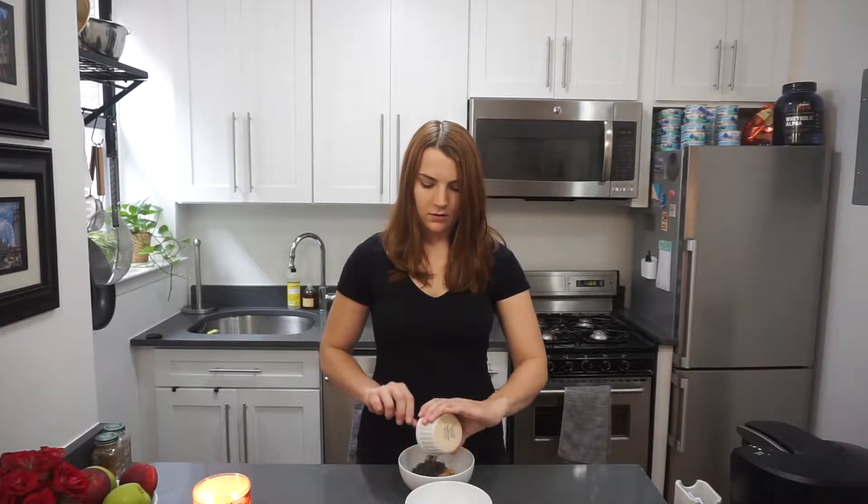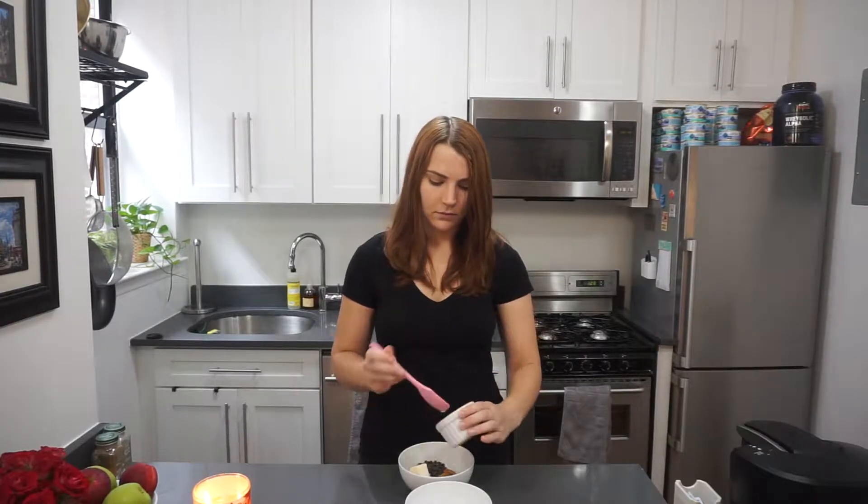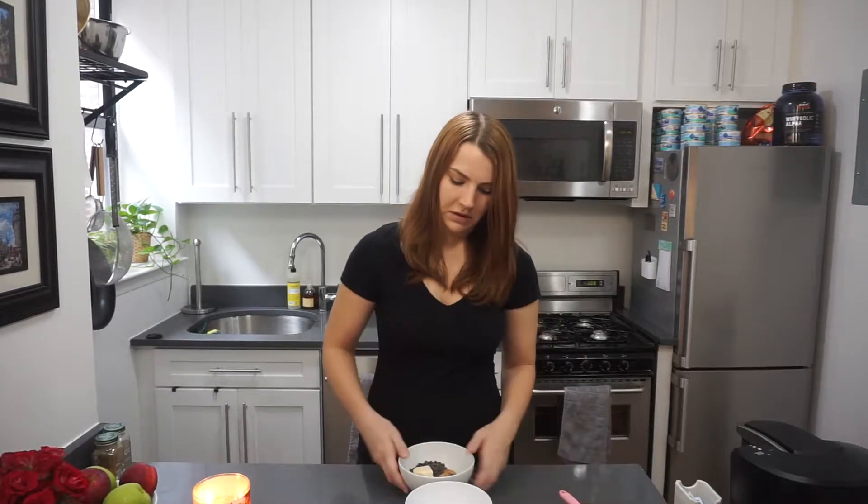Let me show you how to make it — it's so easy and it just takes basically five minutes. You're going to start by combining some peanut butter, some vegan-friendly chocolate chips, and vegan butter in a microwave-safe bowl. You can use whatever kind of peanut butter you prefer. I'm going to be using the Enjoy Life chocolate chips — I think the flavor is really delicious — and whatever vegan butter you have on hand. I'm using the Earth Balance version.